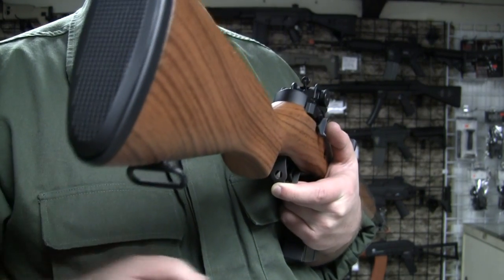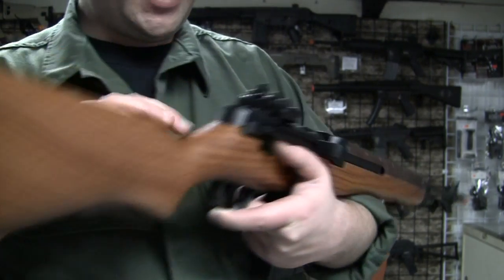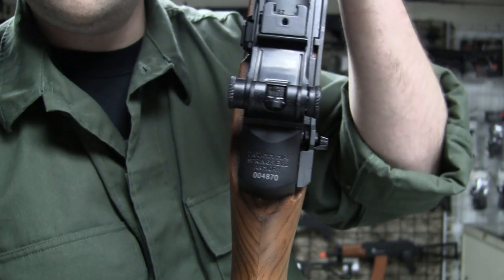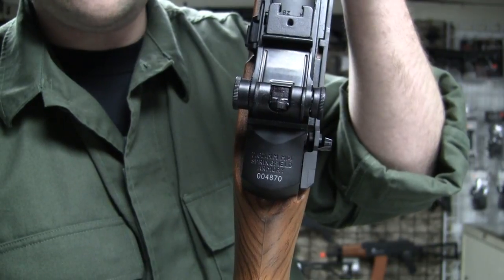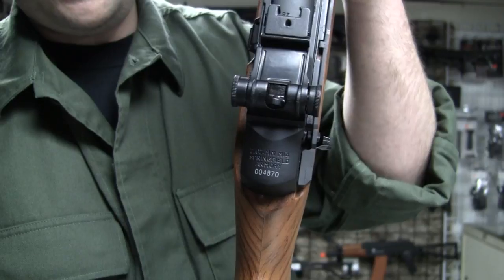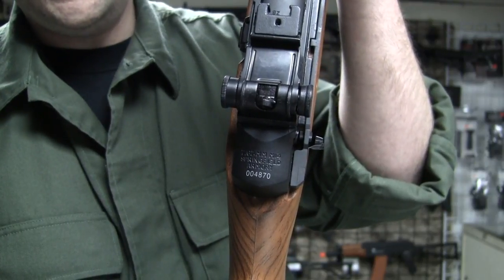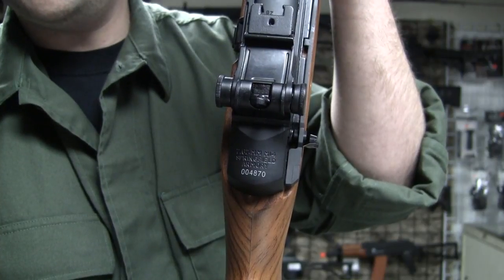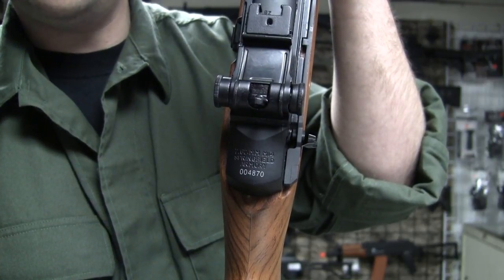We have a sling loop in the back. Some trades right here — we've got the M14 7.62mm, which is .308 Winchester. Springfield Armory, which is where they made these. A couple other companies made these as well — Winchester and Harrington and Richardson, and I think TRW as well.